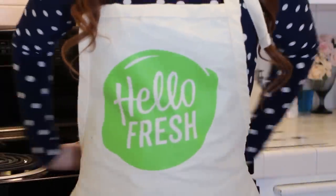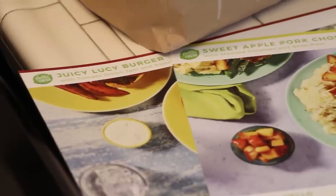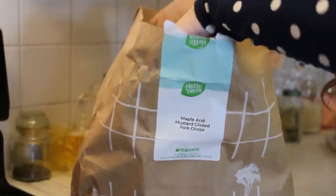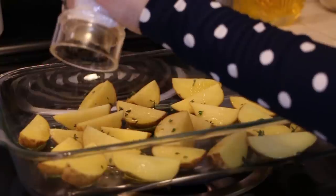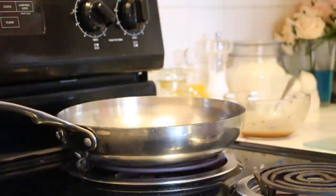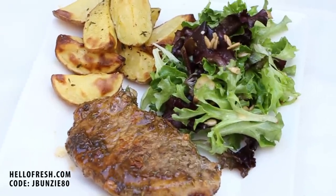Before we get started, I want to thank HelloFresh for partnering with me on this video. Right now I am preparing the maple and mustard glazed pork chops. HelloFresh does all the meal planning, shopping, and prepping, including fun, delicious quick six-step recipes so you can focus on eating healthy. This is a great option for busy parents or college students who don't have enough time to grocery shop or meal plan. All the meals take only 30 minutes max to prepare, call for less than 2 pots and pans, and require minimal cleanup. There are 3 plans to choose from: classic, veggie, and family. HelloFresh is now $6.99 per serving and you can get a total of $80 off with 8 free meals in your first month by going to HelloFresh.com and entering jbunsey80. Bon appétit!